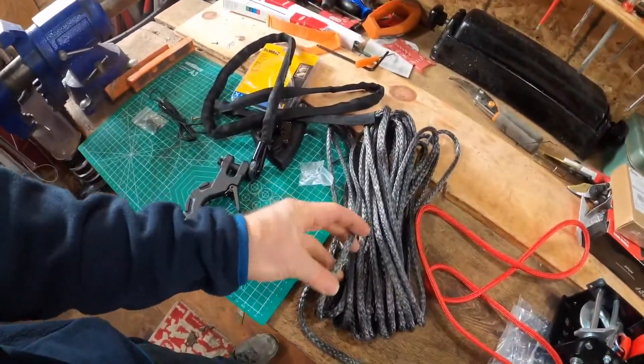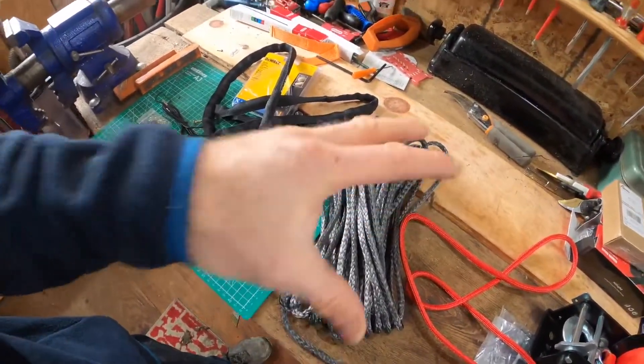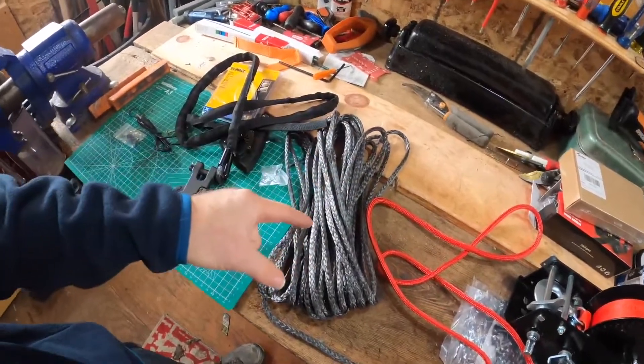Again, if you haven't used amsteel, I would recommend it - dynamo or amsteel, it's usually called. It's just excellent: light, doesn't kink, very strong stuff.